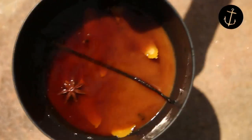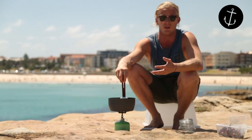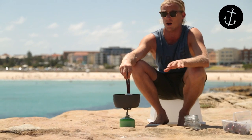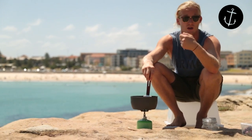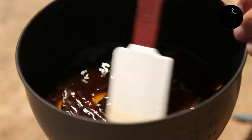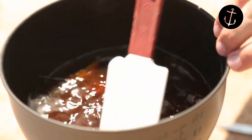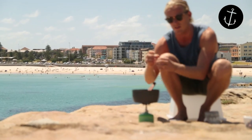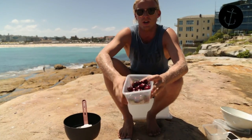Now whack it on the stove. You just want to dissolve the brown sugar, but you don't want to boil it – because if you boil it you're gonna boil the alcohol out of the rum, and then they won't be drunken cherries anymore and they won't pickle properly. You're just warming it – just over blood temperature – dissolving the sugar and letting those flavors release from the vanilla bean and the orange.